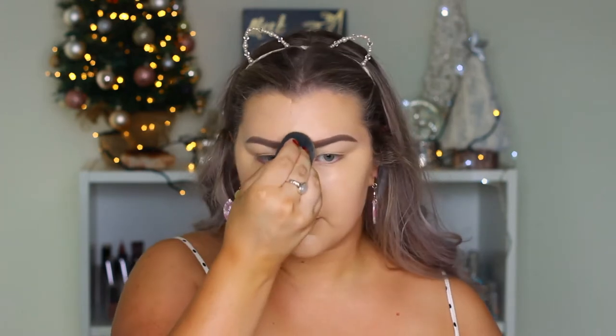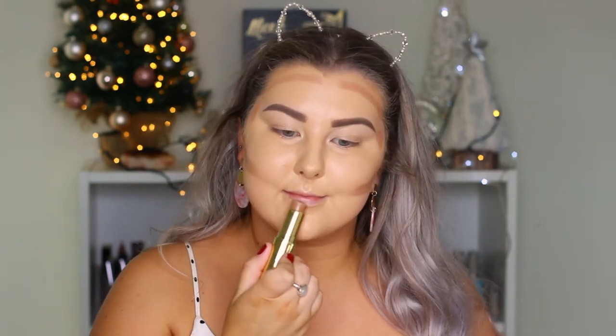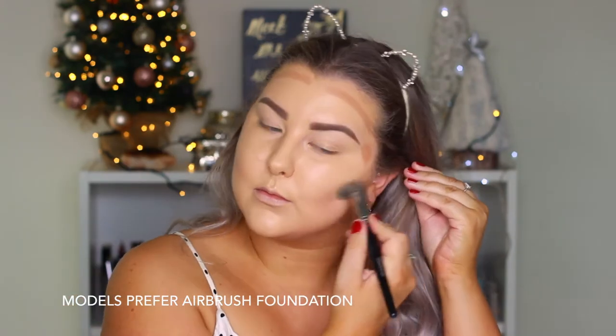To cream contour I'm using the Benefit Hula Quickie contour stick, just outlining all of the areas that I want to recede, and then going in with a Models Prefer airbrush foundation brush to blend this all into my skin.